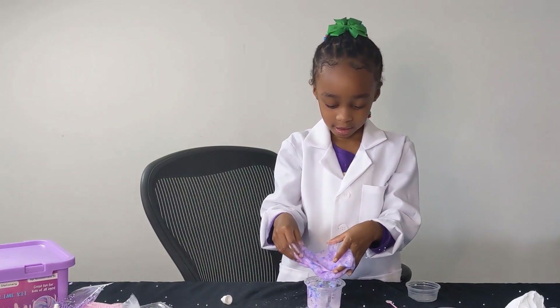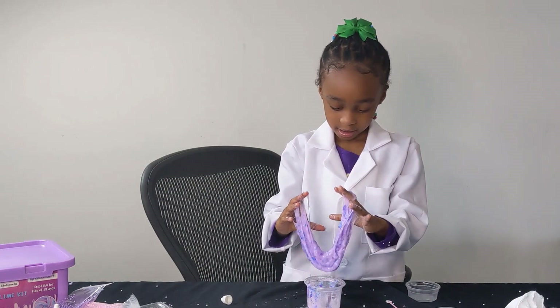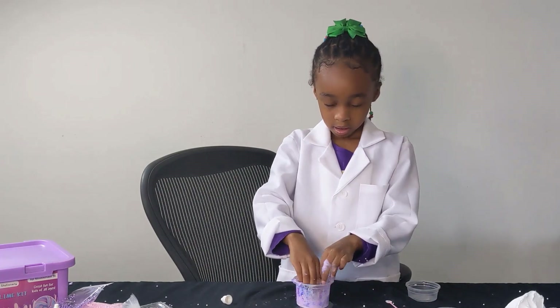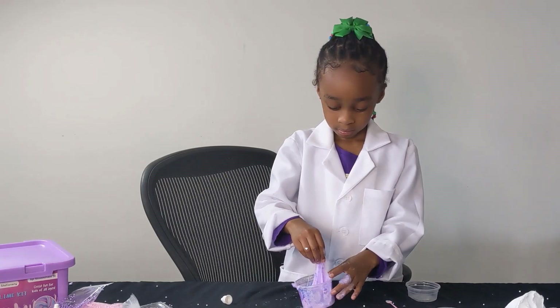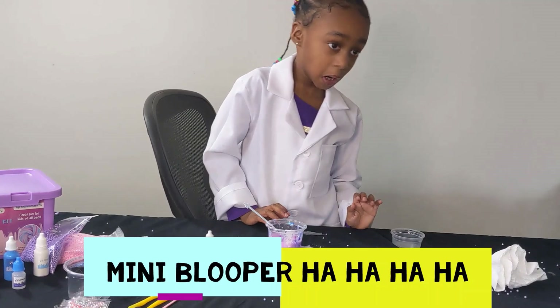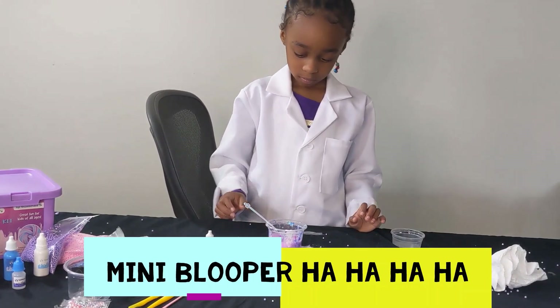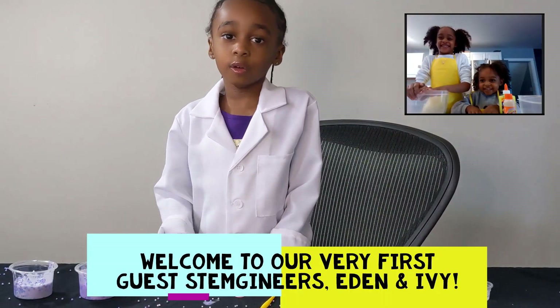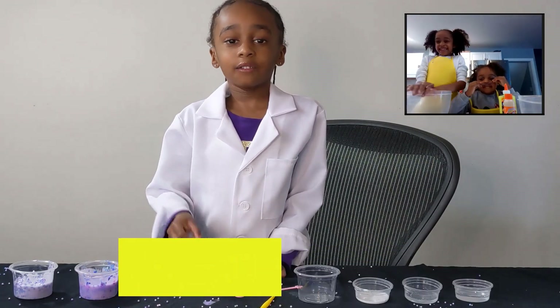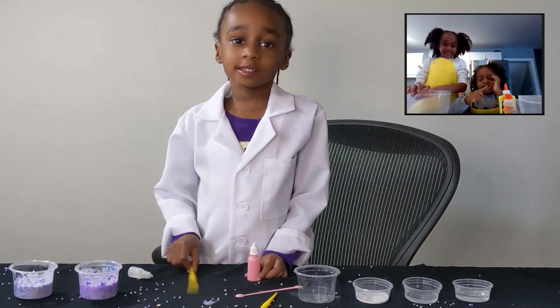It's a little bit wet. All right, Dev, are you ready for the third slime we're going to do? Hi everybody, we got a new guest today. They are Eden and Abby, my favorite cousins.